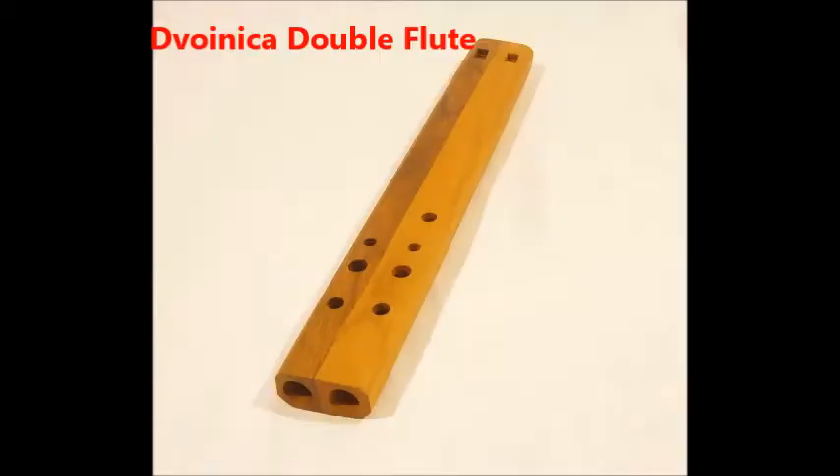A strange double flute made out of wood from Hungary. One side has three notes and the other four, but the scale or octave is not certain.